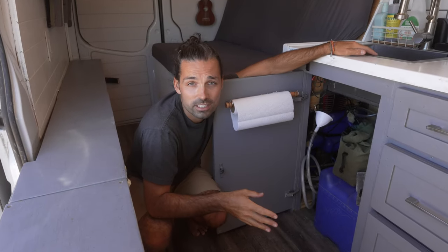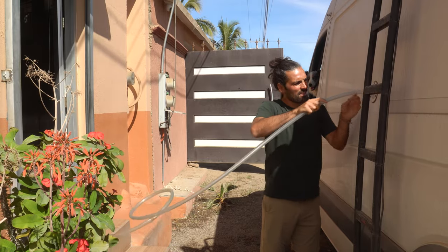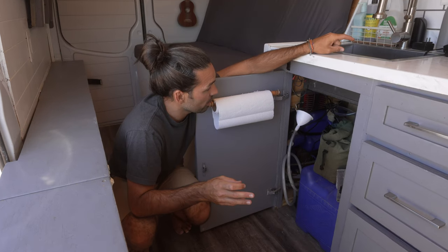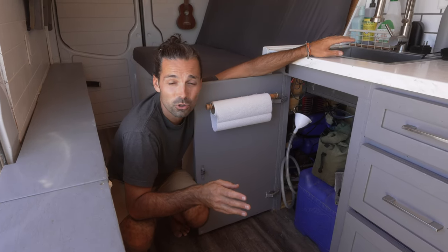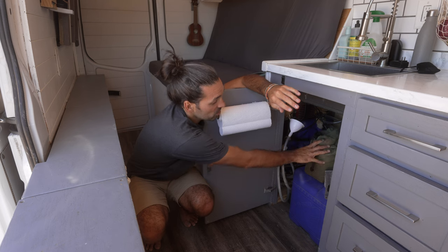Underneath our sink is our water system. We have 21 gallons of fresh water which is fed in through the outside of the van, and we have a 7 gallon grey water tank here. We also kind of use this just as a storage area — we've got an almond cow, an extra big pot, and Mowgli's food.